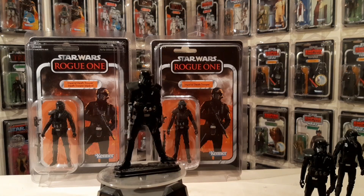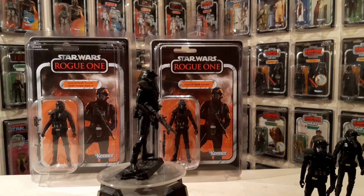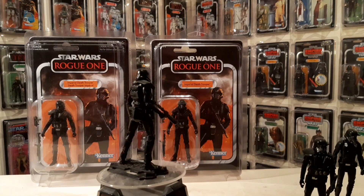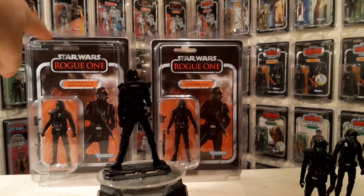Hello there, Only One Kenobi here. Only one. The Death Trooper, VC127. This is episode 127. Why do I keep saying that? You obviously get the gist — there are as many episode numbers as there are the cards I'm covering. Anyway.